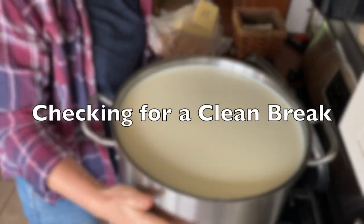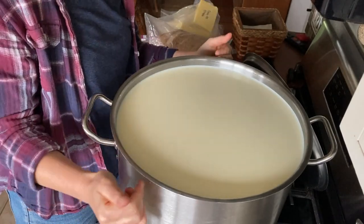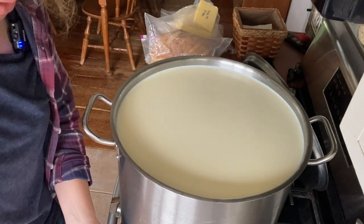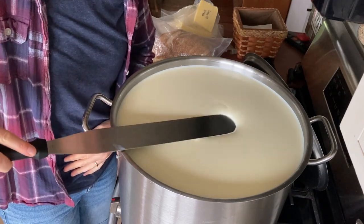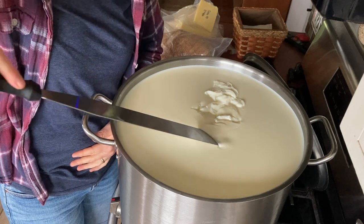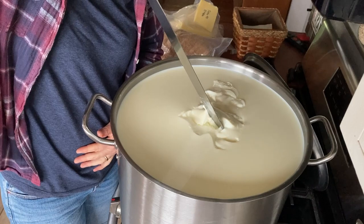One of the cool things about cheesemaking is learning how to see things apart from just following a recipe. It's been 50 minutes. Looking at this — it ripples as I touch it and looks a little bit fluid. I'm not thinking it's ready. But then you push on it and it's bouncing, which is a good sign. Going in to split — it's pretty close. I think that's a clean break. I could go another five or ten minutes, but I think it's good enough. I don't want it to go too long.